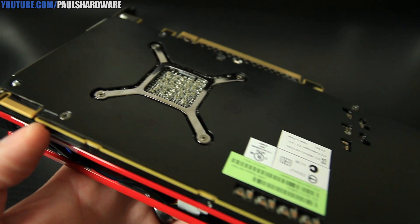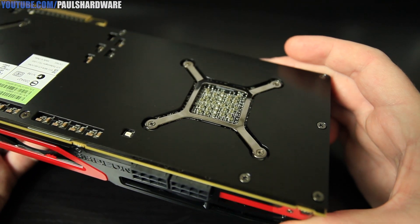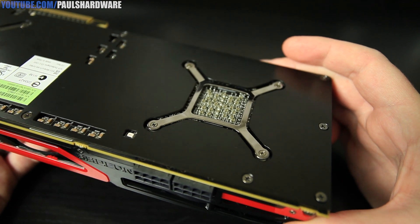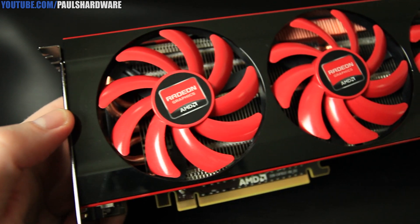You also have a black brace — you can't really see it from these images — but it's down between the heat sink and the PCB. That provides some extra rigidity to keep it straight when it's installed.